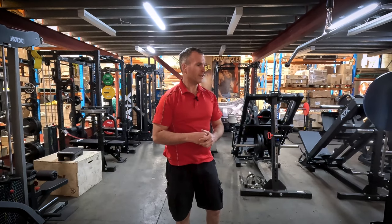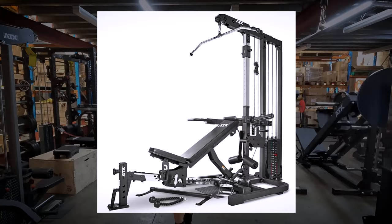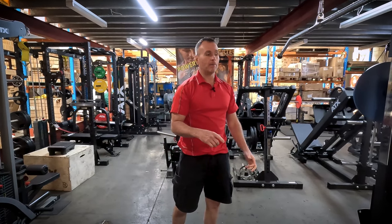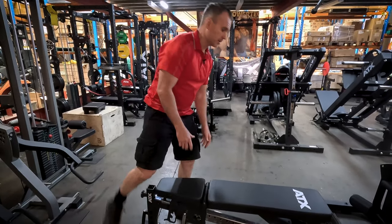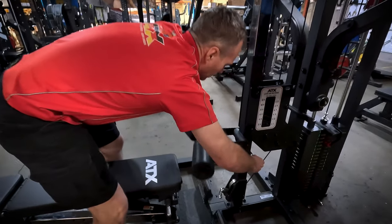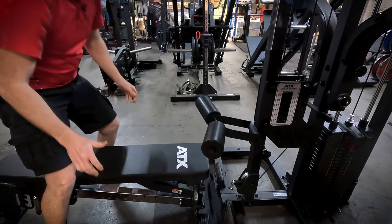The first workout I did on the new triplex weight stack version was just a back workout — super easy to use, great variety of exercises. So I'll just show you how easy it is to use. You can just bring your leg lock up, all spring loaded, and get your bench in.